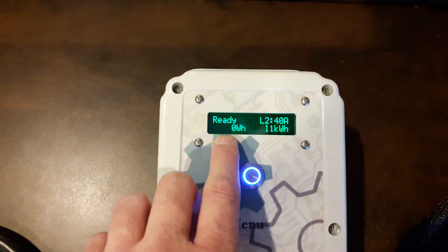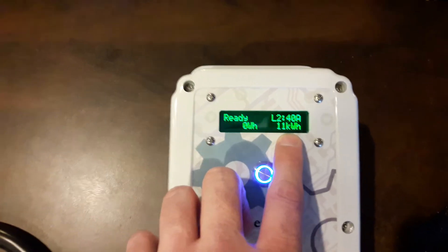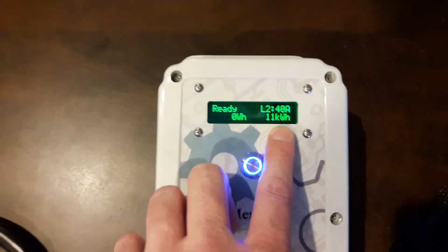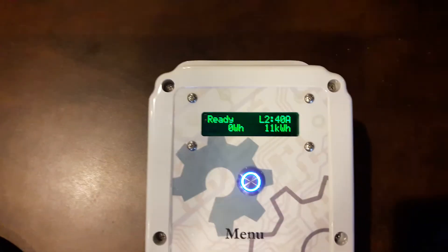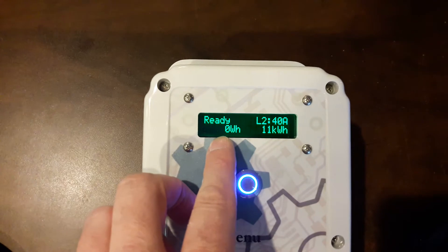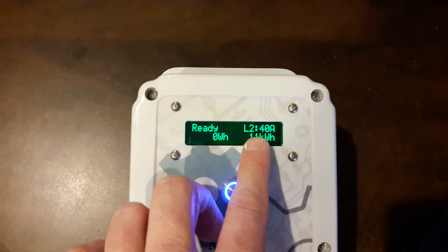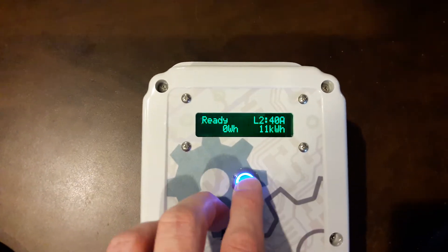These counters down here show you the session watt hours and the total accumulated kilowatt hours for the lifetime. This is not resettable — this is like the odometer on your car. This will go up as the car is charging for a particular session, and when you start a new session this amount will move over here. It is auto-detected Level 2 and the pilot is set for 40 amps.